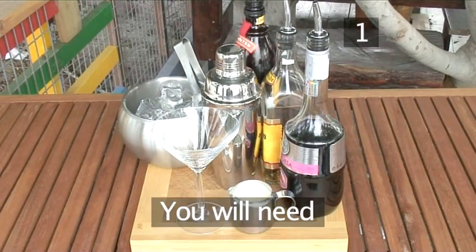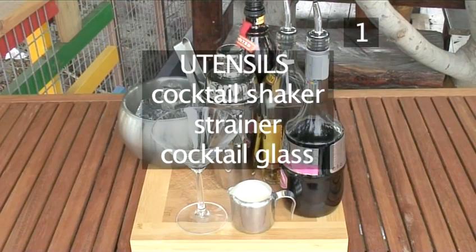Step 1. You will need the following utensils and ingredients: a cocktail shaker, a strainer if the shaker doesn't include one, and a cocktail glass.